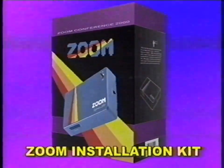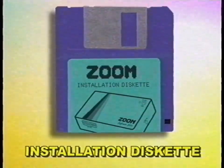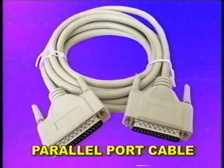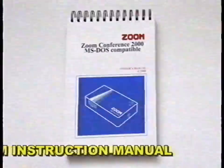You'll also need the Zoom installation kit, which includes the Zoom installation diskette, a Zoom box, a PP3 battery also known as 9 volts, a parallel port cable, a cable to connect your Zoom box to your phone jack, the Zoom instruction manual, the Zoom postage-free envelope, and a card with your personal Zoom identification number.